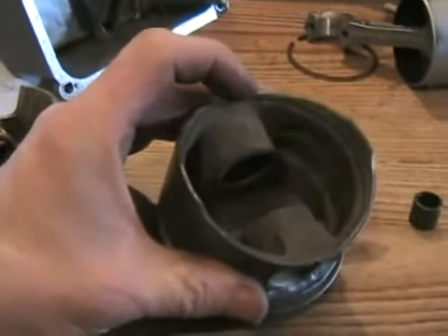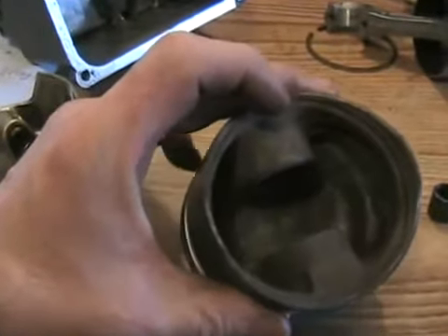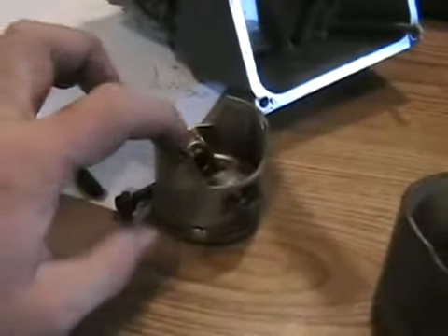This one's hypereutectic — it's got a more exotic metal than just plain aluminum and it's cast in a different way, but it's still not as good as the forged piston.